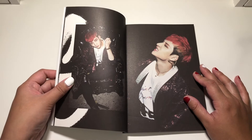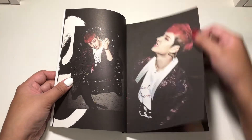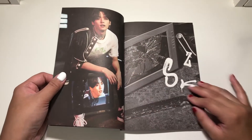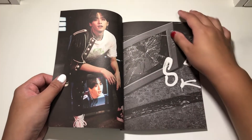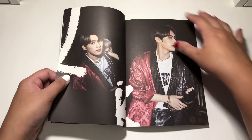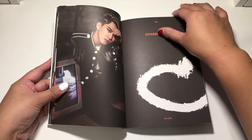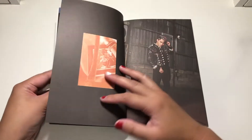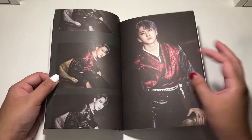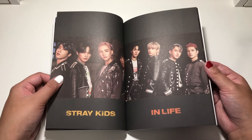With how long Hyunjin's hair is, is he gonna have like super long girly hair now? Like Jonghan length — peak Jonghan length. Is he gonna have to do that? Because his hair is like getting longer and longer and longer and longer. I have some Changbin in here — oh my god, it looks so good. I'm so excited for what the photobooks look like for the regular editions.